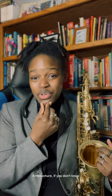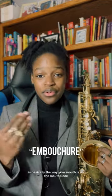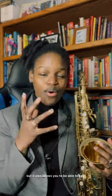Long tones are great to practice because they allow you to get really familiar with every single note on your instrument. They also allow you to hone in on your embouchure. Embouchure, if you don't know what that means, is basically the way your mouth is on the mouthpiece. It's a really important part of playing as a saxophonist. You want to make sure your embouchure is set and steady — not too firm, but flexible enough to play, and able to hold out a long note for a long time without it sounding shaky.